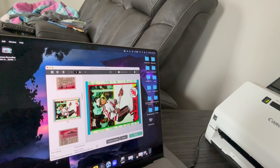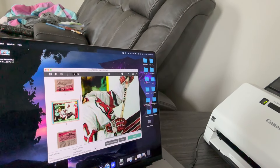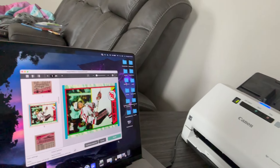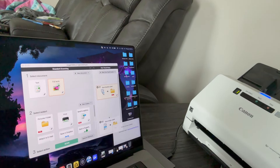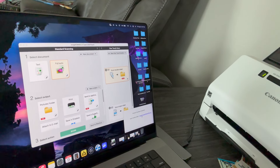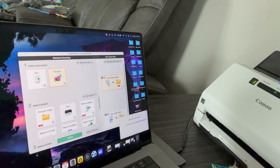You can zoom up and see the quality of the card. All you're going to do is hit finish and it's going to save the files and pop them up into a folder right there on my computer — user Rockstar Flipper documents. And that's it. I can open that up and I have all the photos on my computer ready to list on eBay or another website.